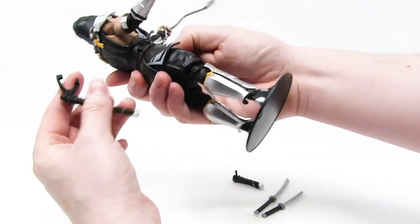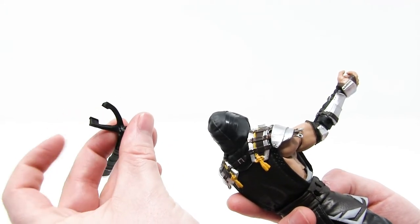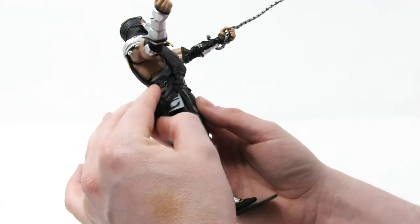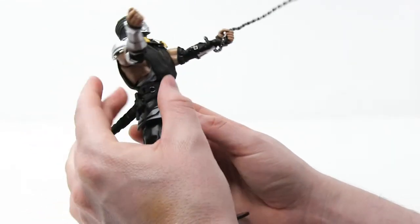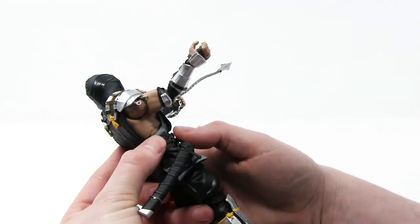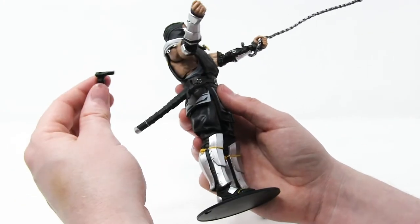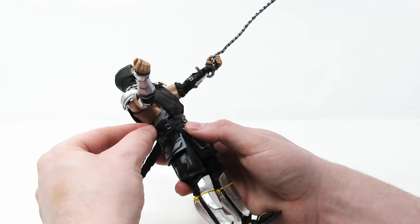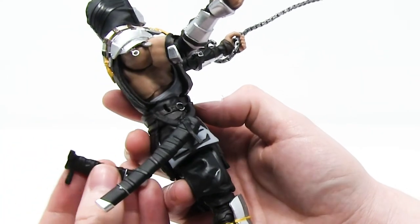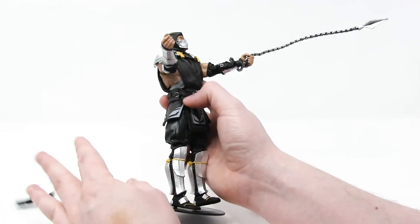I'm now going to try to clip these sheaths onto his belt. These have got prongs with little nubs, and the nubs fit into these little indents in his belt. You gotta kinda spread the forks apart to get them in, and then the tension is kind of what holds it there. I could probably push them in a lot more to make them sturdier, but I'm not gonna do that because I'm gonna take them off very shortly. The second one is going to take some work and force to get in, so I'm not going to risk breaking this toy right after taking it out of the box — I'll just throw those to the side.